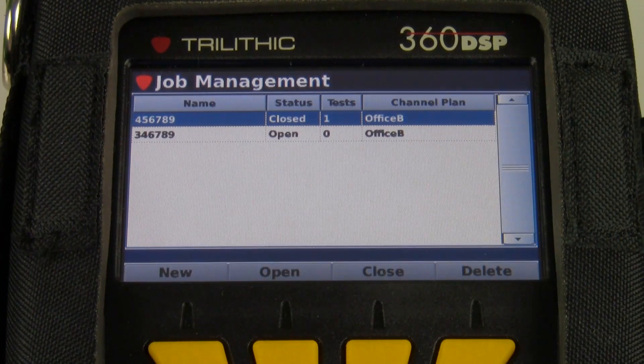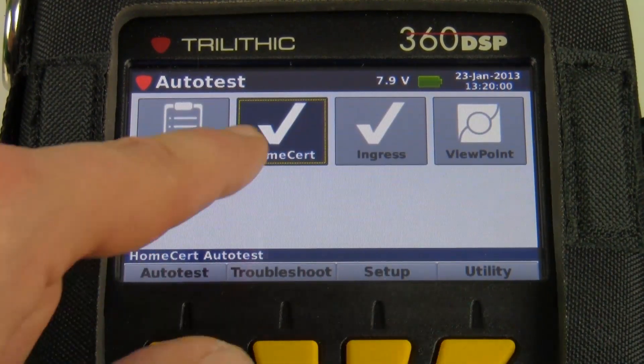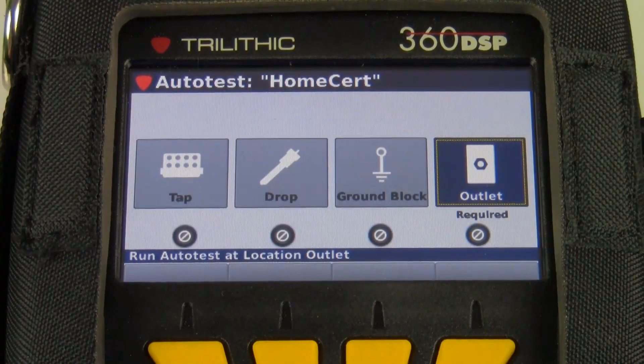Just as a tip, you'll want to make sure the meter is set to the correct channel plan before you create the job. If it's not, just back out, go to the level mode, put the meter on the correct channel plan, then go back into jobs and create your job. Once I've created it, I can hit the back button, and then from the auto test menu, I'll run the home cert test.